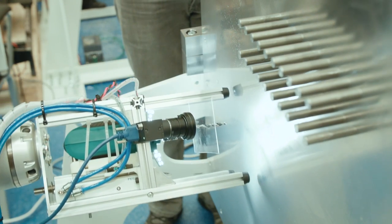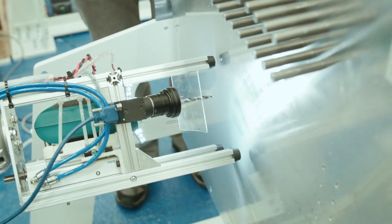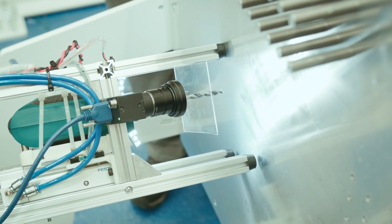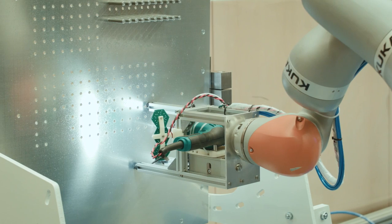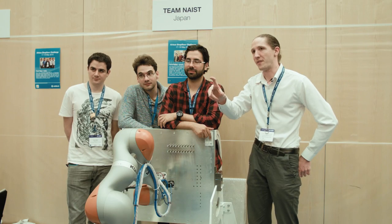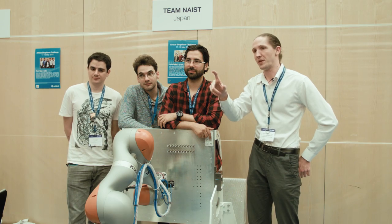We designed an end effector with three points of contact which come down on the plate and attach to the workpiece. Then the robot presses down on it, pushing on the end effector, and that's what gives the drill its direction.